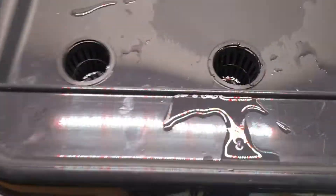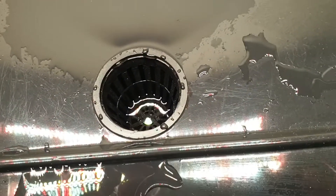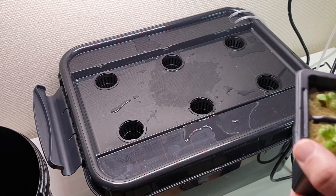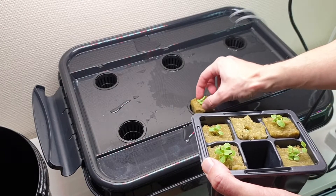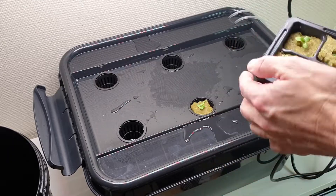Since not all the seedlings have roots sticking out of the rockwool yet, we will let the water touch the bottom of the rockwool cubes in the beginning. As you can see, we are planting in the box we built in the previous video. Remember, this is not a Kratky system — we are using an air pump so you don't have to worry about drowning the roots.